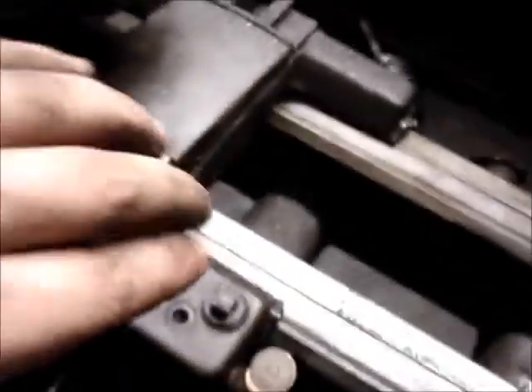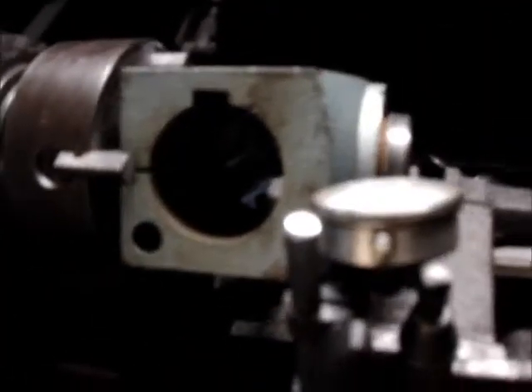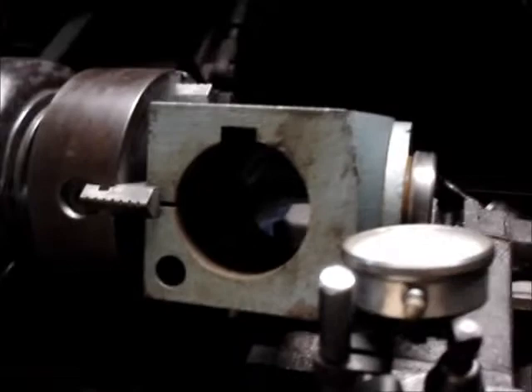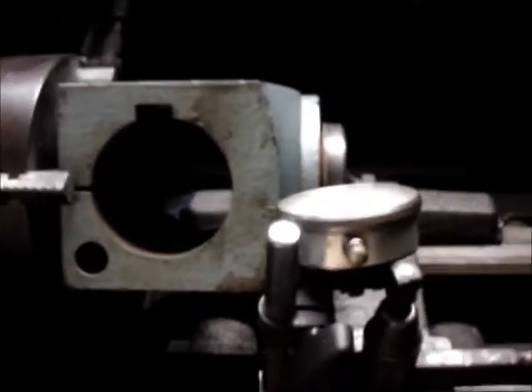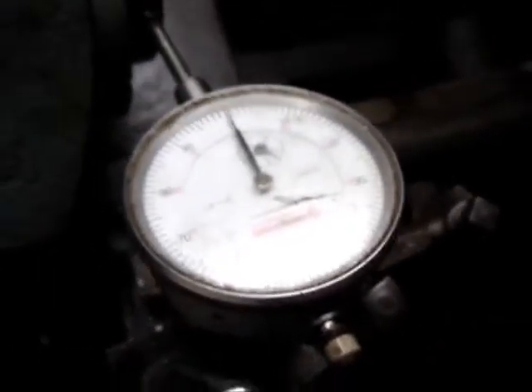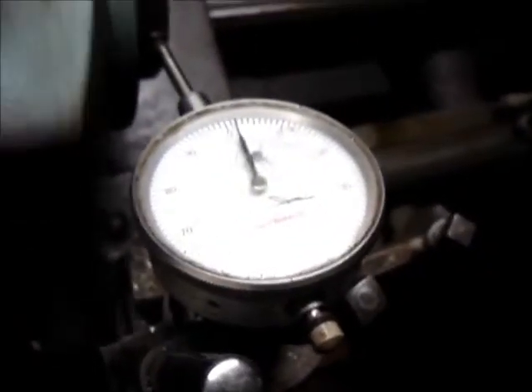I could probably do what I need to do right there, but I want to practice with this thing a little bit. Because usually, pretty much all the work I do, all I have to do is take my cutter and run it up right next to this thing and watch if the cutters touch into it or not, and then move it around accordingly in the four jaw chuck.